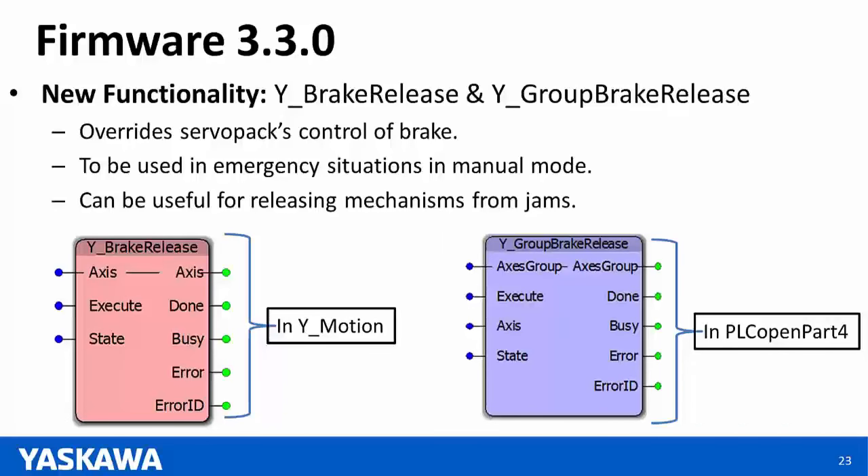In an application where you need synchronized 1.5-axis control where the half-axis is your external encoder, it would be advisable to upgrade to a 2600 IEC.